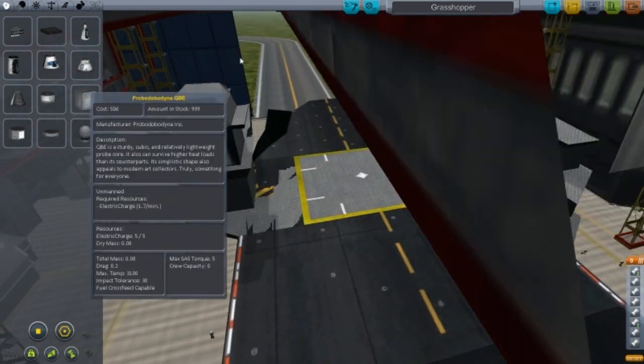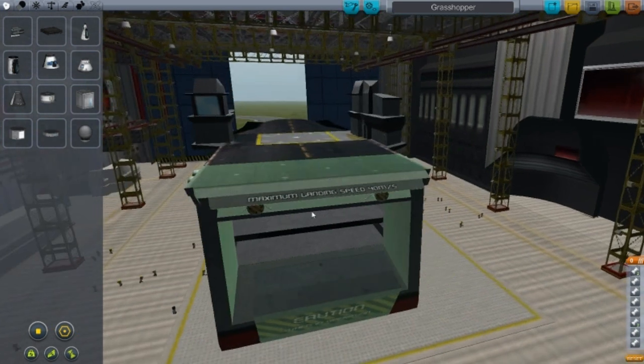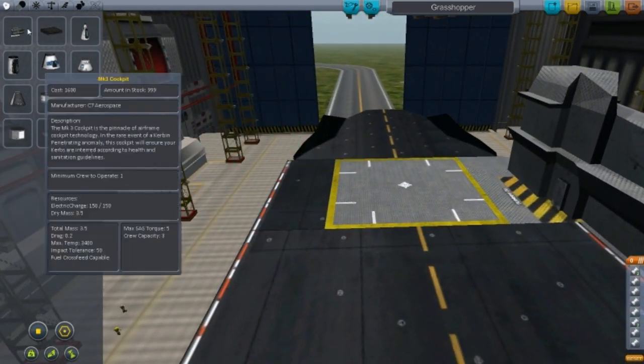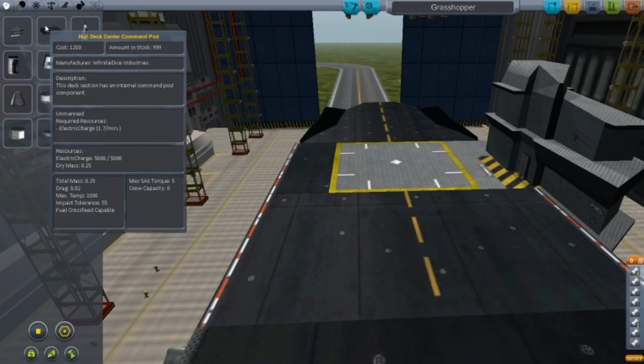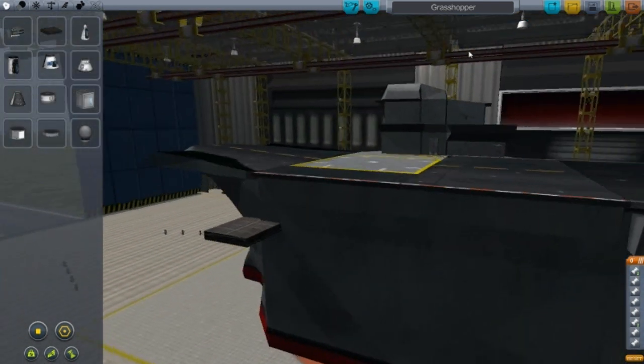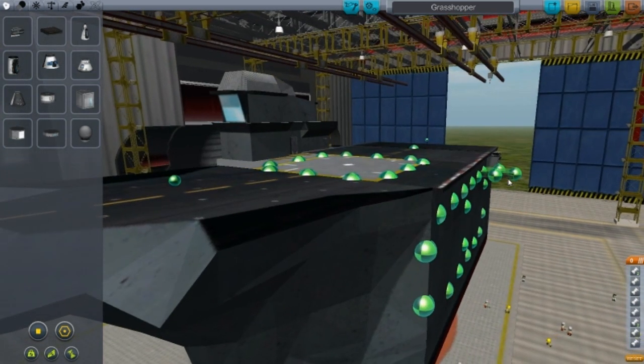You'll notice if you put a thruster or rocket on here you can send the whole thing flying, which is pretty funny. Let's test it out — you can place things like that. There are a lot of areas to place stuff, so I'll just put that there for fun.